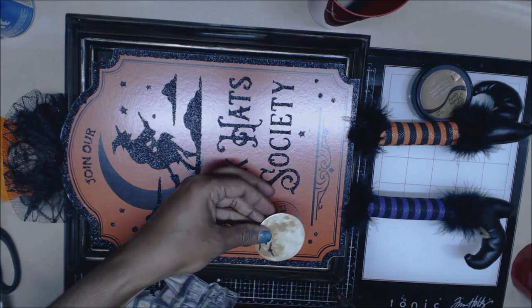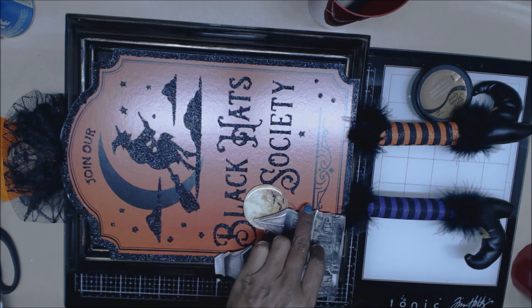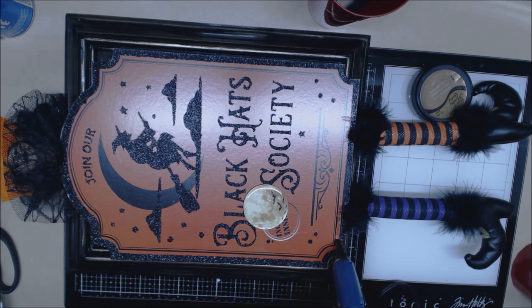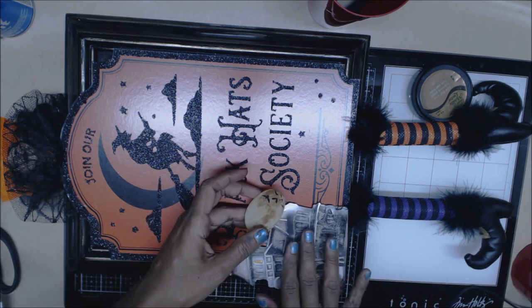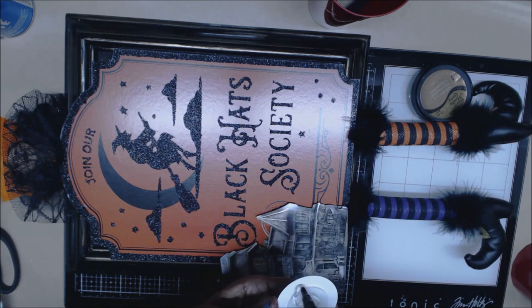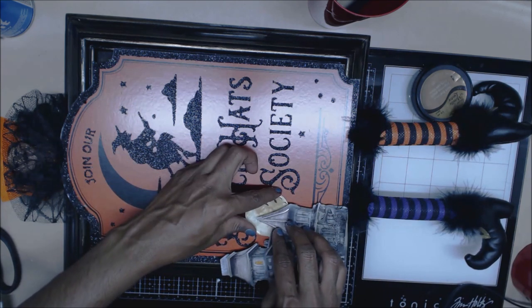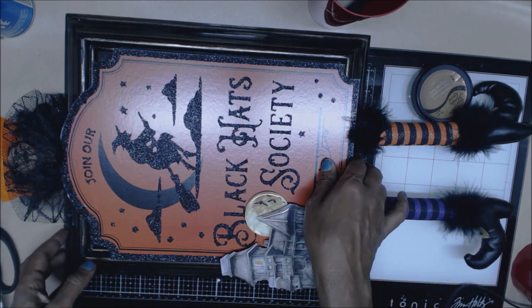My bats are kind of going the wrong direction — I think I needed to go a little bit higher on that. So I know we're going to glue here, here, here, and around here. I don't want to glue too much of it. It's going to stick outside the frame — that's fine, I like it like that. The bats are flying in to the society, the witch society. I think they did a great job with these Dollar Tree frames.